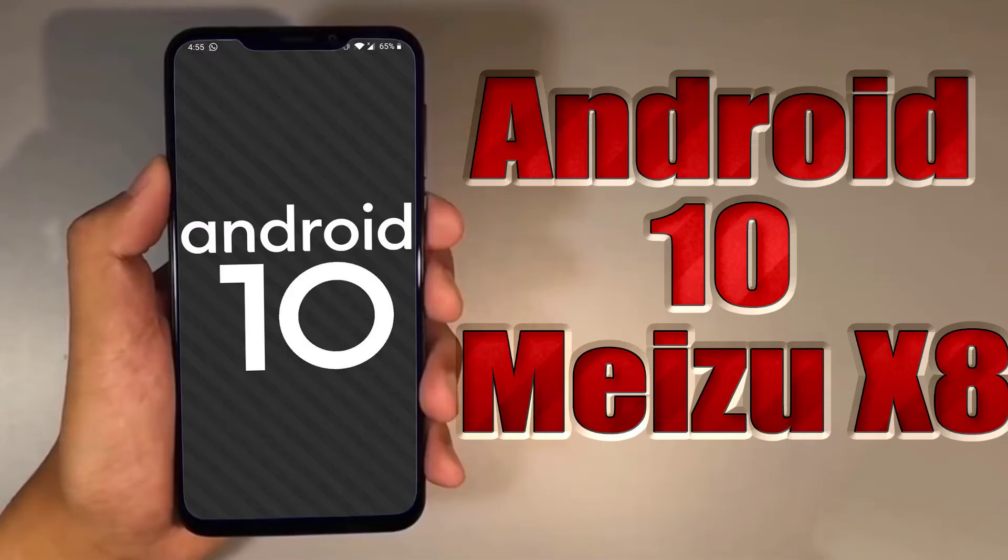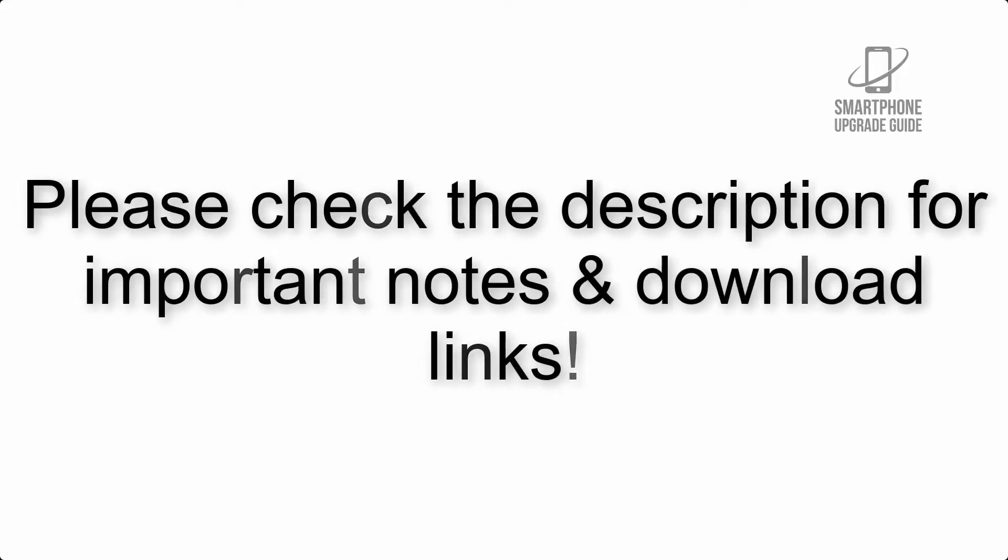Install Android 10 on Meizu X8 via Lineage OS 17.1 GSI treble ROM. Please check the description for important notes and all the download links.